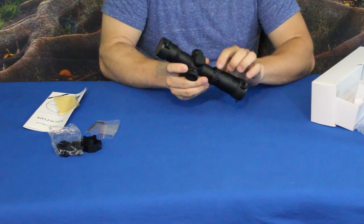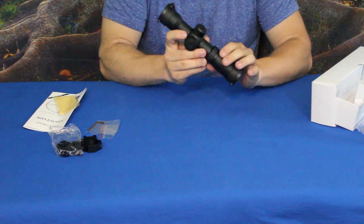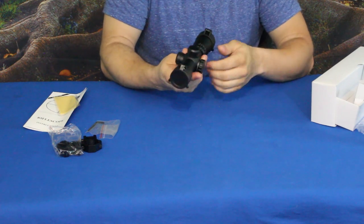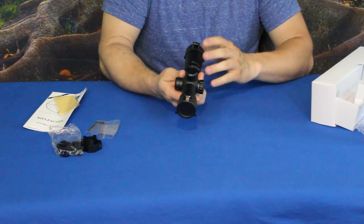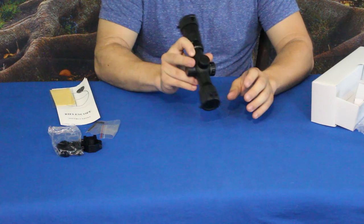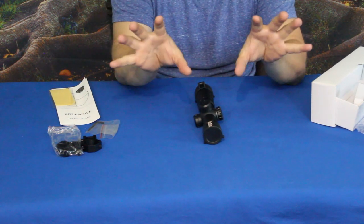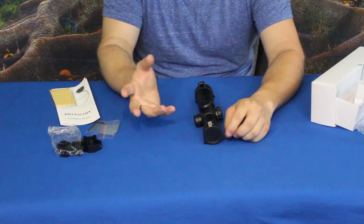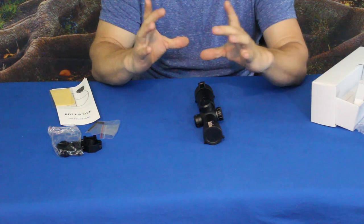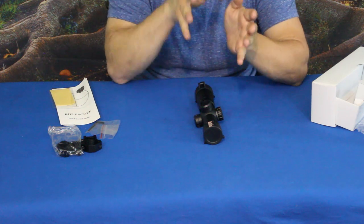The magnification starts at one and a half times — glancing through it, it looked a little closer to one, but that may be because I'm looking at a pretty short distance. As it rotates around, it goes up to 5x magnification, so you've got some decent range. For a crossbow, you're not usually going to have a large magnification range — you're not going to go to 32x or anything like that. This does have a very wide field of view. When you look through it, it has a nice wide angle giving you a very large picture compared to some scopes. With greater magnification, of course, comes a decreased angle that you'll be looking through.